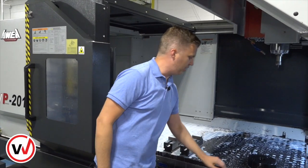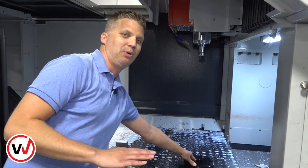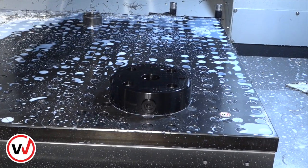A good point I want to make here is that on our setups we haven't had to pick up a new datum every time. We've gone from setup to setup without having to find the datum of our part. We're using this face and this taper here to set our XYZ zero.